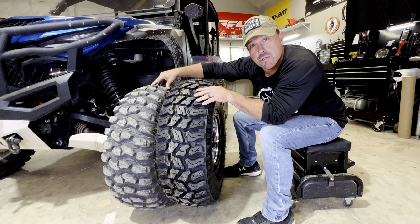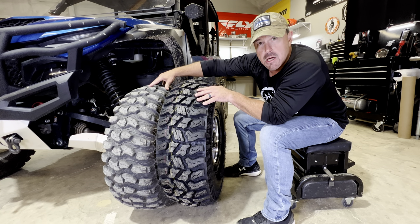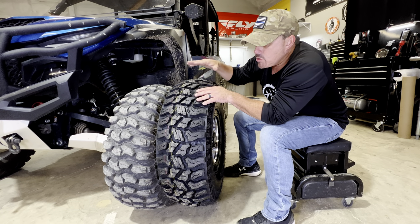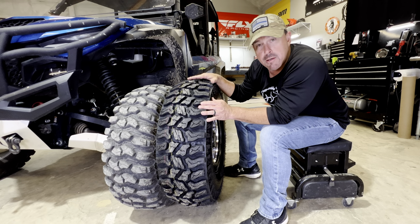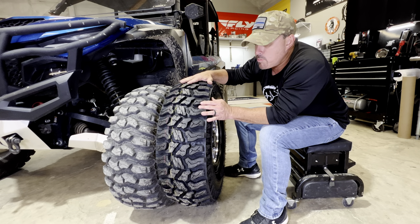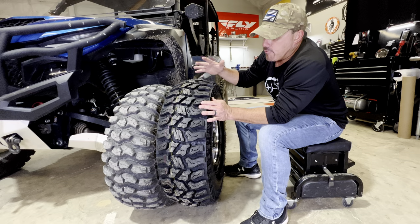The Trail Saw is a great tire and we get about 6,000 miles out of those tires on our machines. I talked to Zach at Sedona, who is the brand manager, and he was telling me we should probably get eight to nine thousand miles out of these Ridge Saw tires.